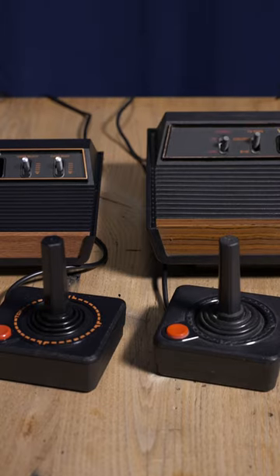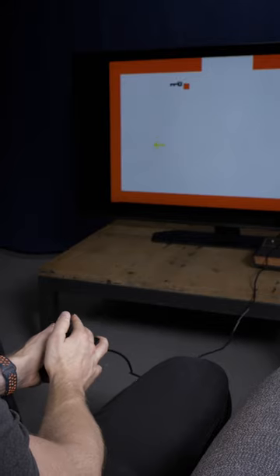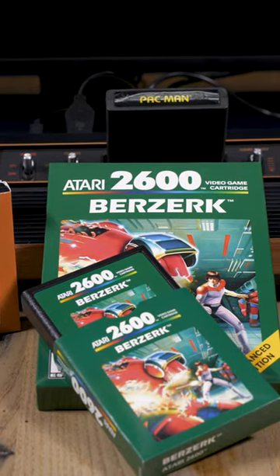This does add to the nostalgia factor, and we saw this with the Nintendo Classic consoles as well, but personally, I don't want to sit only a few feet from my huge TV. With all the cables and physical games I've mentioned, you're pretty quickly going to have a big mess on your hands. Just like the old days — nostalgia.